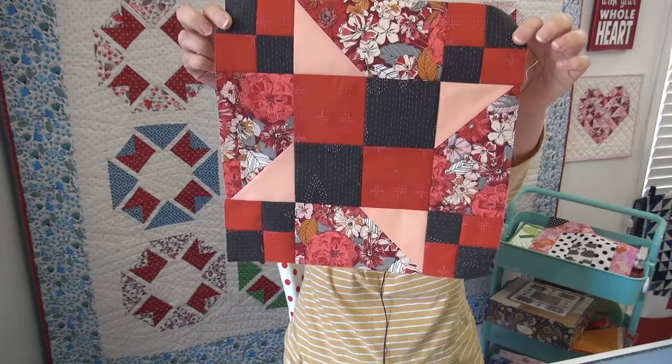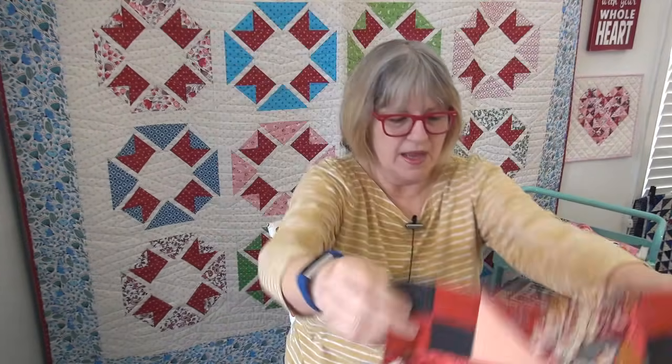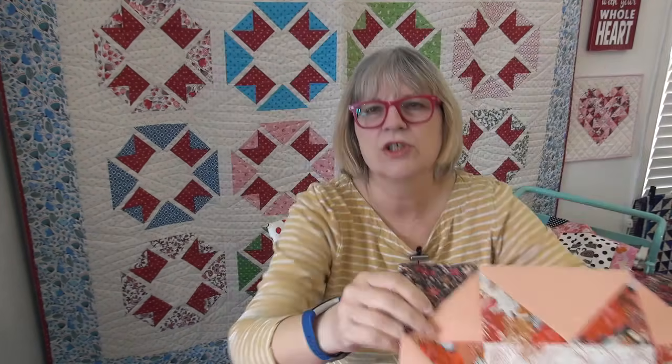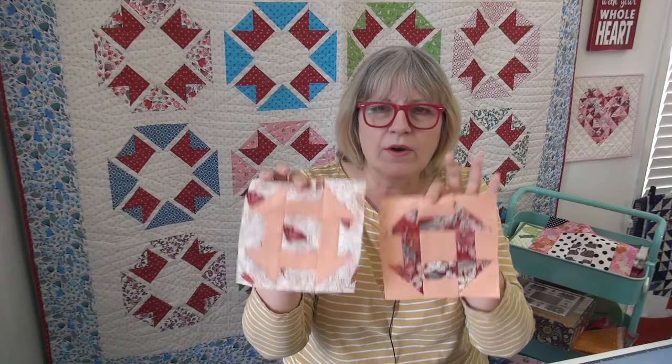Here's the first one, which was Kim Lapachek's, and then the second one, which was Nancy Scott's — these are my version of them. Such yummy colors, right? It's going to be an amazing fall quilt. And then I'm doing a little mini churn dash with each one. I thought they could be a matching pillow or maybe a table runner. There'll be 12 of these.